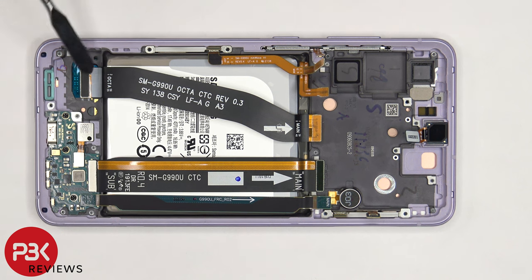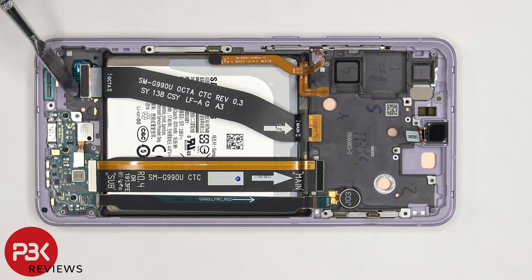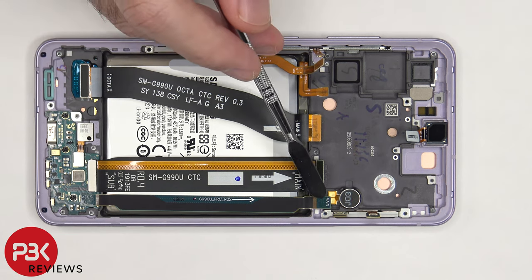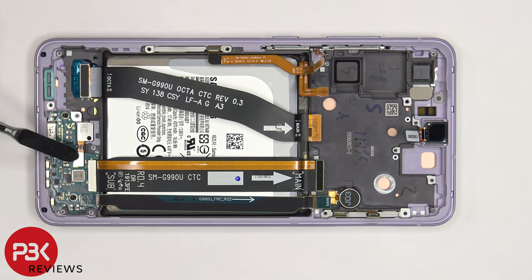We can also see the flex cable which connects the screen to the main board, which can also be disconnected from the screen itself, as well as the flex cable which connects the main board to the subboard — and there's another one right there. And the fingerprint reader cable is located here.